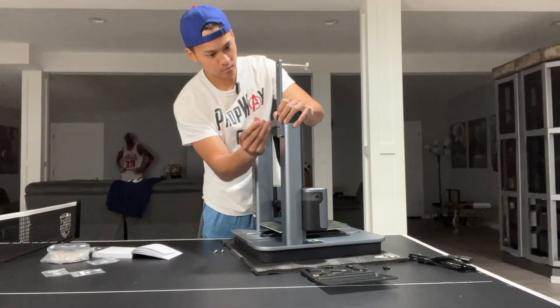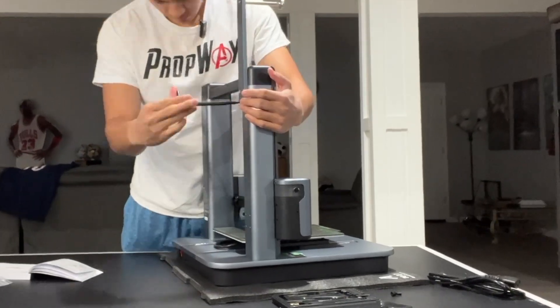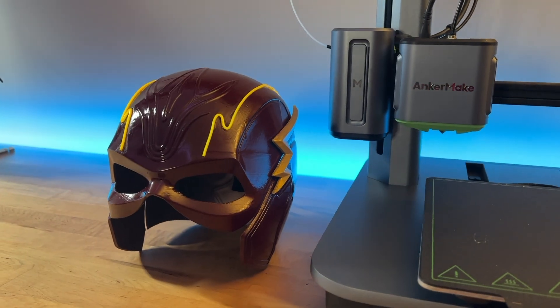The holiday season is right around the corner and I know a lot of us makers are trying to figure out what we're going to be giving others. Since I don't have a ton of time to hand make everything, I figured why not put my fastest 3D printer to work — the AnkerMake M5. You may recognize this printer from one of my previous videos. I used the same printer to make a Flash helmet, and today we're going to be making a Spidey helmet that I will be giving to a friend for the holidays.